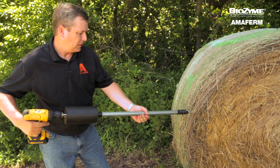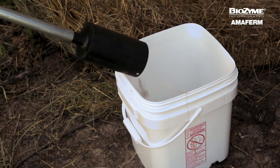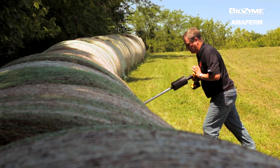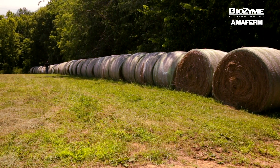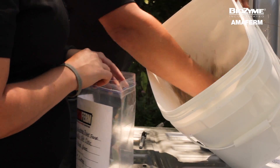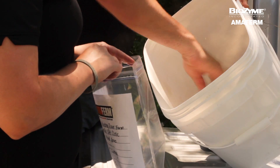Once you have a representative sample from this bale, place it in the bucket and move to the next bale until you have at least 10 samples from 10 different bales in the lot. Once you have completed sampling the desired number of bales, the sample will need to be mixed. You cannot rely on the lab to mix your sample, so you will want to pull apart and mix the samples in the bucket.